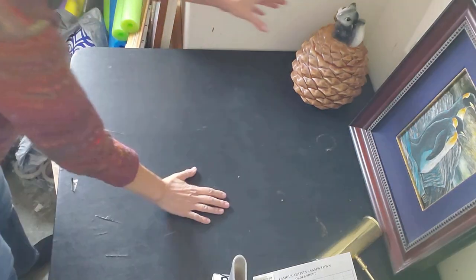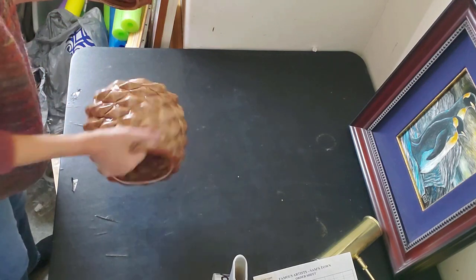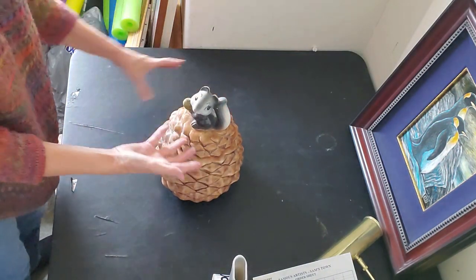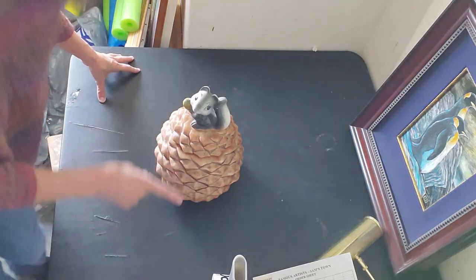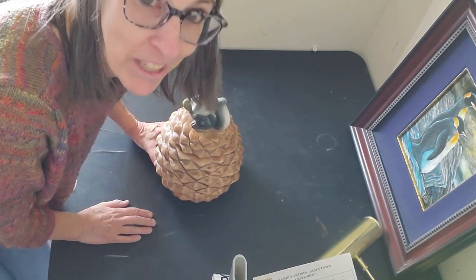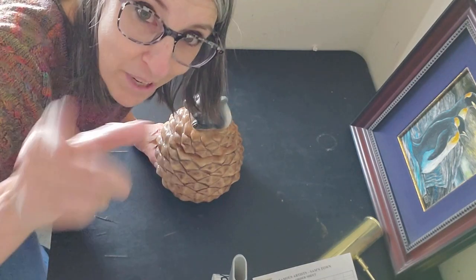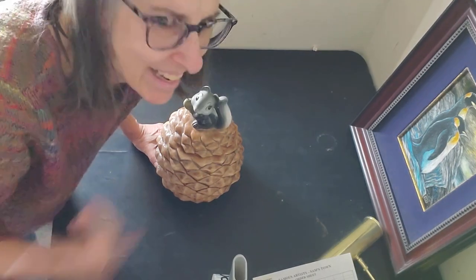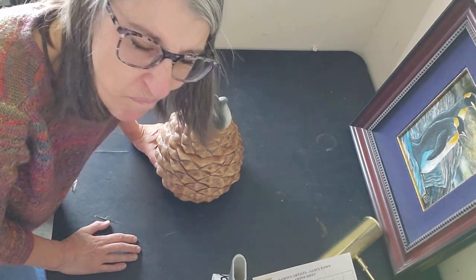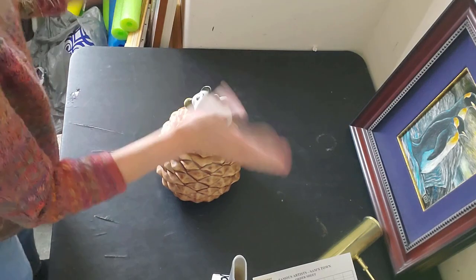I have two big pieces here to ship. This cookie jar - I found out it is a McCoy cookie jar, just marked 'Made in USA.' It's a squirrel with a pinecone. The cool thing is I did not sell this on eBay - I sold it to a viewer. You guys can buy stuff before it ever hits my eBay store and I'll give you a good deal. I was going to list this for $85 on eBay; I sold it to one of you for $65. You've got to catch me before I list it on eBay though. My email address is always down in the description.